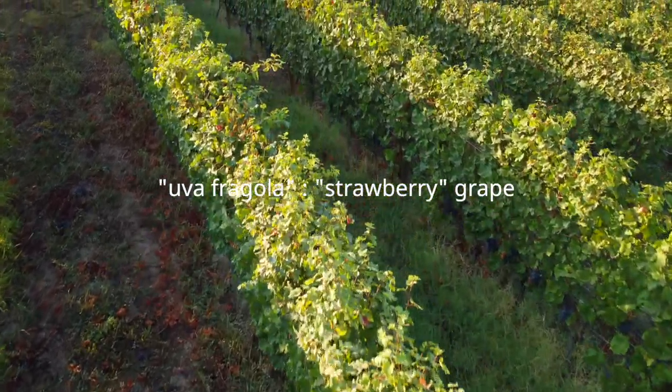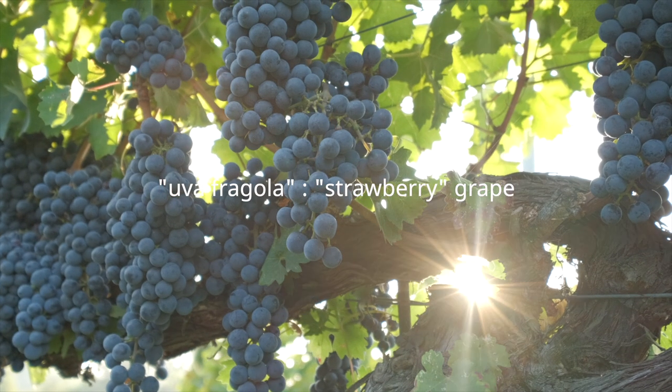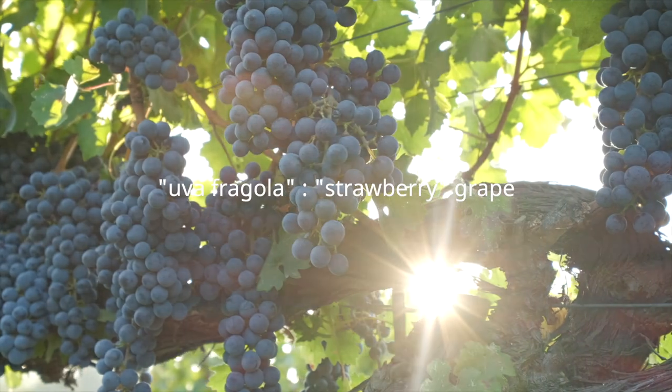In Italy we call it uva fragola, which means strawberry grape, because of the strong aromatic notes of wild strawberries and berries. It is also used to make a homemade wine called fragolino, which has the flavor of the grape and the berries, but it's not allowed for selling — it's only for home use and home traditions.